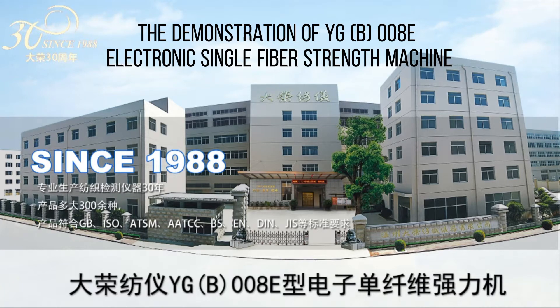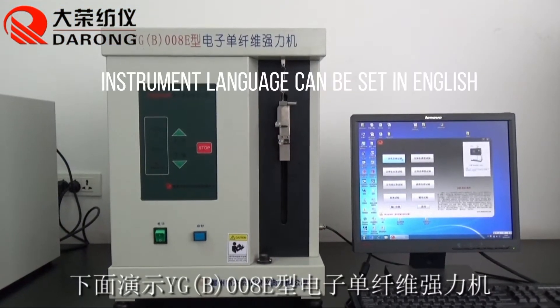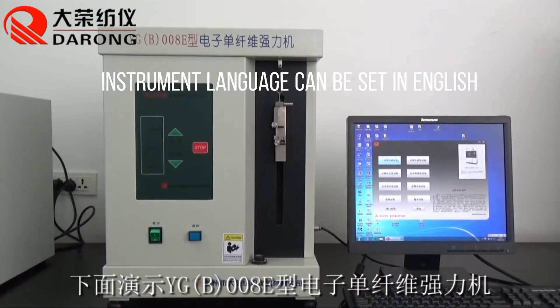This is a demonstration of the YG800 electronic single-fiber strength machine. The instrument language can be set in English.